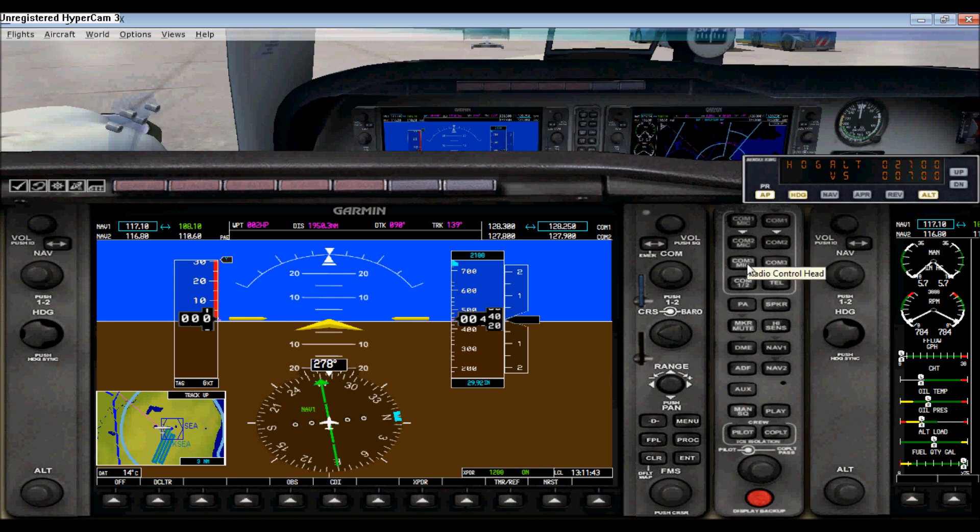These selectors here you cannot use in this GPS because it doesn't let you select them. But besides that, you have your course selector right here. For example, if I'm headed to a certain airport on a certain runway — say runway 270 — you can change that right here. Usually when you create a flight plan it doesn't automatically set this, so you'll want to adjust it to align with your runway.